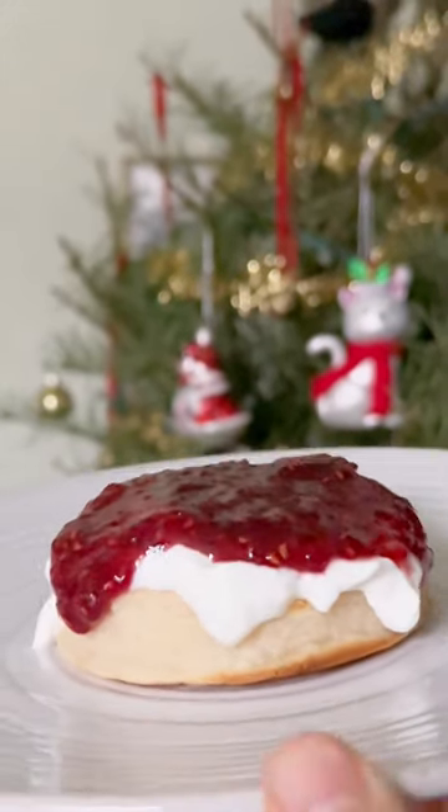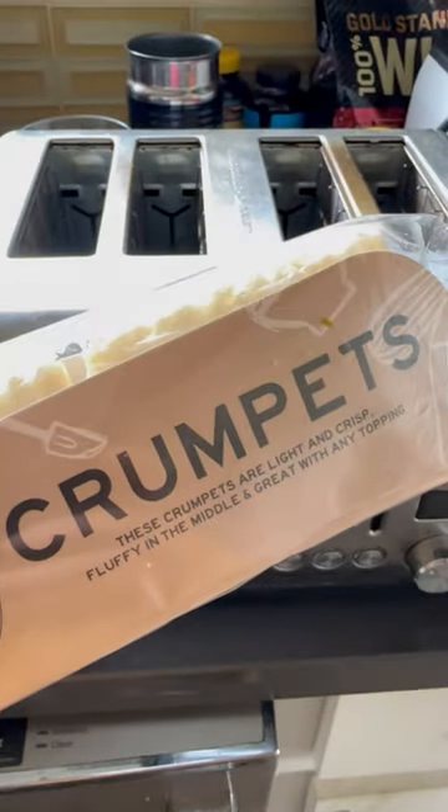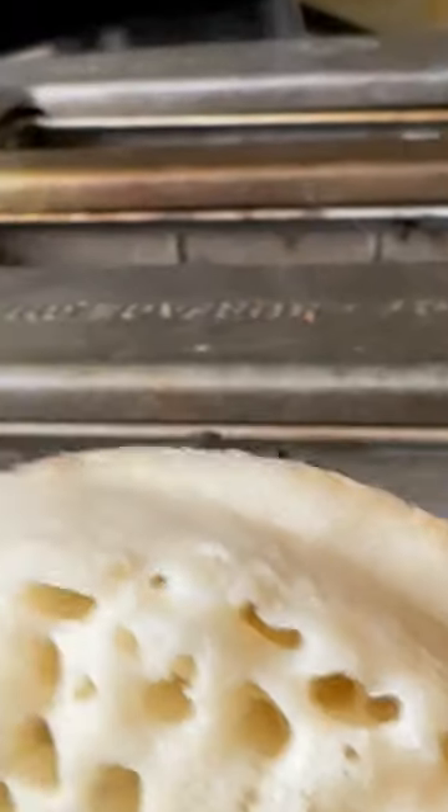Celebrate Boxing Day in America with a very simple British breakfast made with crumpets. I found this at British Emporium in Grapevine, Texas — check out these nooks and crannies. All you need to do is pop them in your toaster for about four minutes.